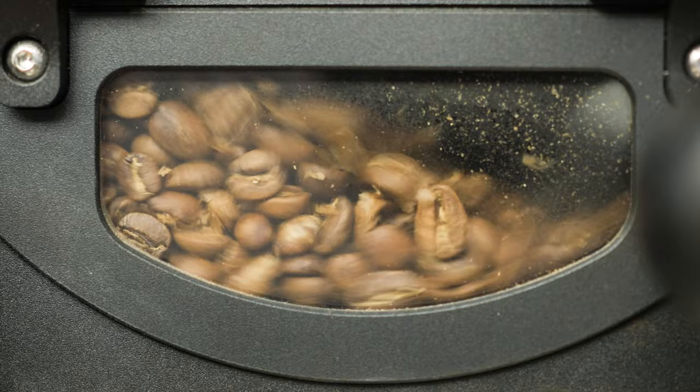First crack is the chorus of beans bursting at their seams to release the buildup of water vapor they can no longer contain — it's sort of like cracking your knuckles all at once. Second crack is a similar event, but this time it's the result of a buildup of CO2 that the beans can no longer hold. With the cell structure of the beans further weakened and more brittle, the chorus is softer — the sound is more akin to the snapping of twigs.